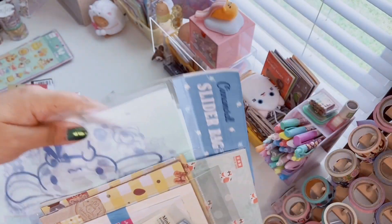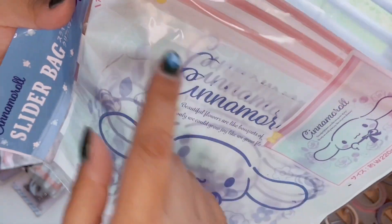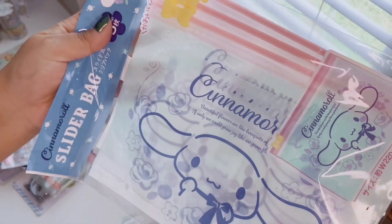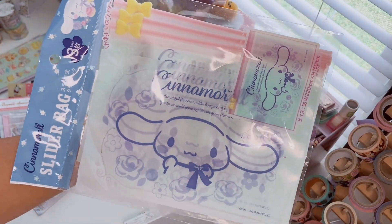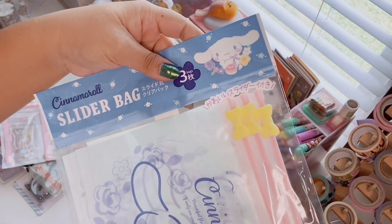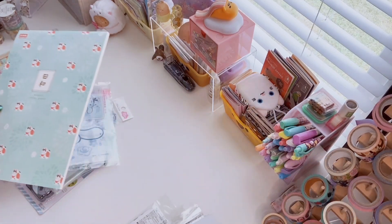Last few items: I got these Cinnamoroll slider zip bags — you get three. They have Cinnamoroll with flowers and a little yellow bow. It says 'Beautiful flowers are like bouquets of joy — if only we could grow joy like we grow flowers.' These are large zip-lock bags, great for snacks, penpal stationery swaps, gifts, or organization. They're thin plastic so they won't last super long, but they're really cute.